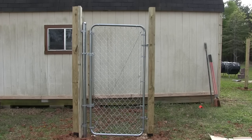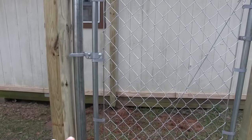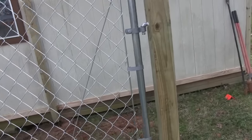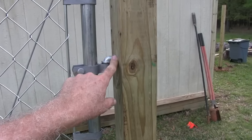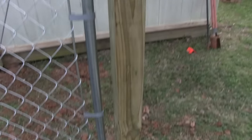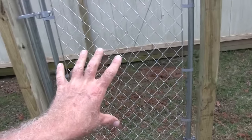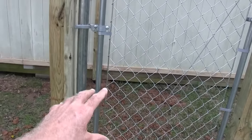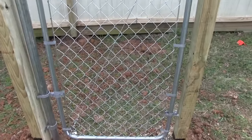I got the gate done — let me bring you in for a close up. Everything on this gate I picked up at Home Depot, a few things at Lowe's. These hinge screws were at Lowe's — they probably had them at Home Depot but the one I go to didn't have them. The gate was very simple to do — I picked it up at Home Depot. It went up in no time; just follow the directions, it's very simple.